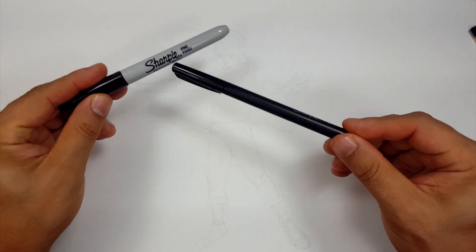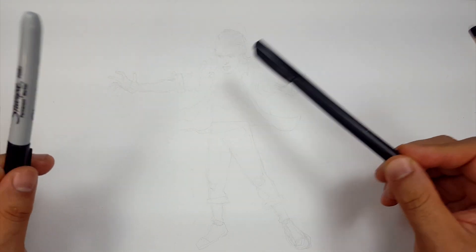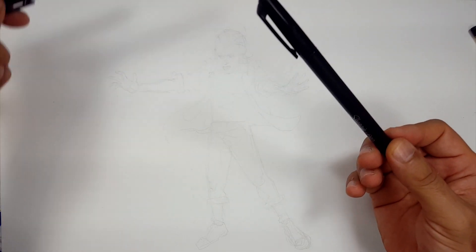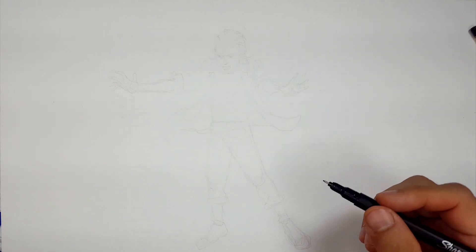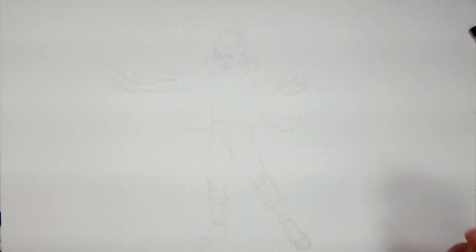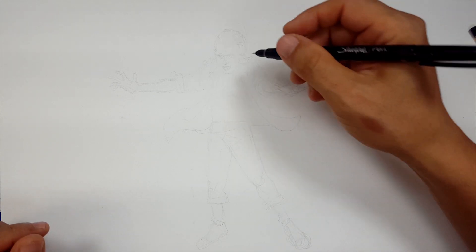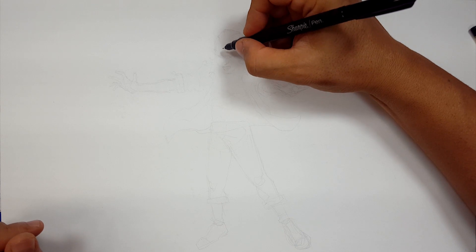So I'm going to be using a Sharpie fine point and a Sharpie pen. I've already sketched out my entire thing, then I erased a little bit of it. So I know it's kind of thin and light and it'll stand out more once I start using this. So here we go. I'm going to use the Sharpie pen first so I can do some of the finer details and I have her in that final fight pose. Hopefully you're caught up and you know where we are. I'm not spoiling anything, I hope.